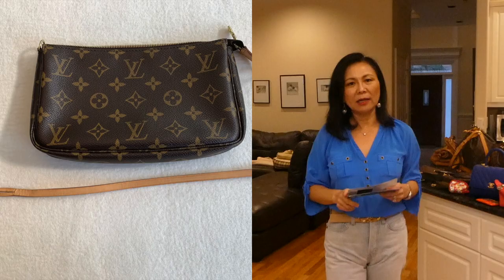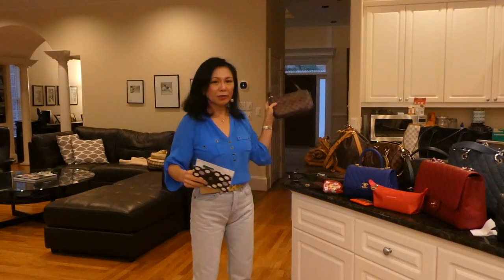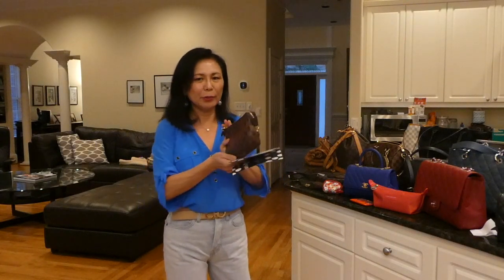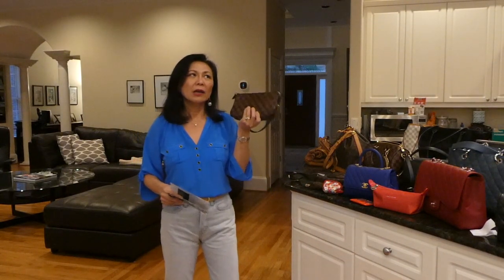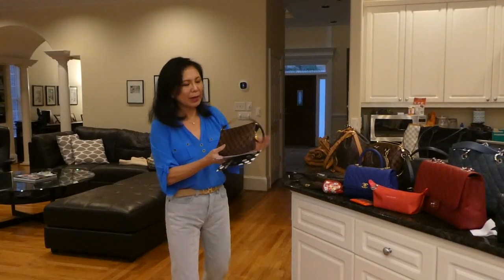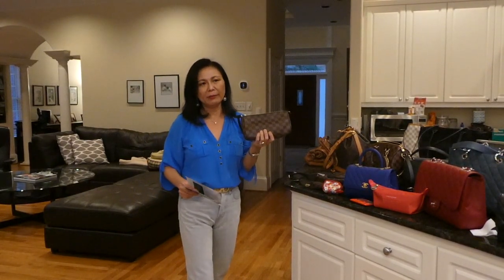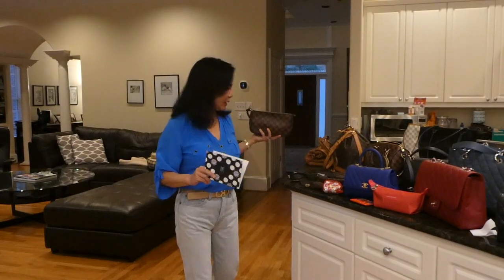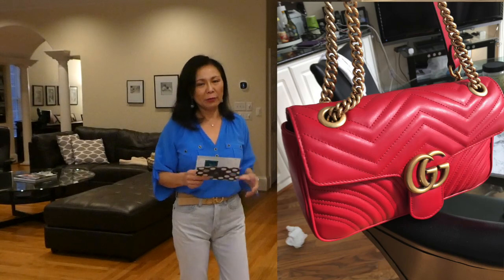I got the Pochette Accessoire old model to see if I would use it rather than the new model. I found I liked it, but for using it as a purse I liked the new model better because it's bigger and the strap is a little longer. I got the old model mainly because I had the Gucci Marmont small in red — and that's another bag I sold.